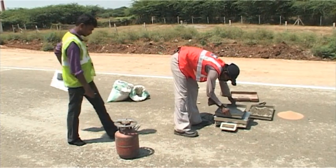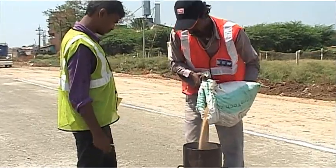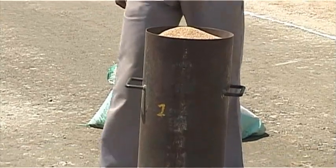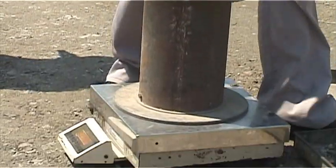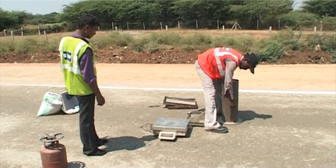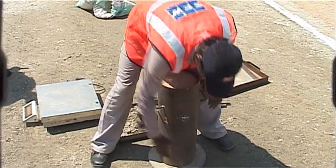Alternatively, the excavated soil is dried and weighed. The pouring cylinder, filled to the constant weight as described earlier, is placed so that the base of the cylinder sits over the hole. The shutter on the pouring cylinder is closed during this operation, then opened and allowed to run out into the hole.